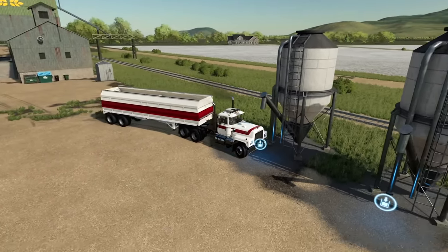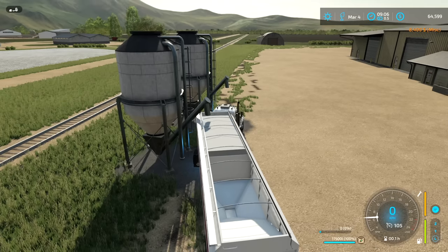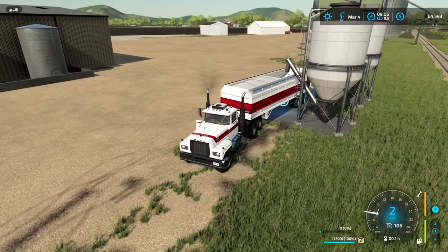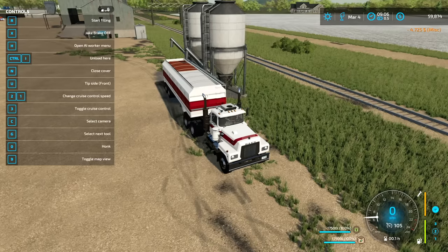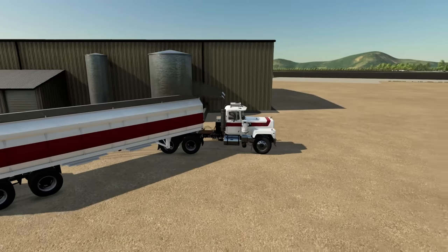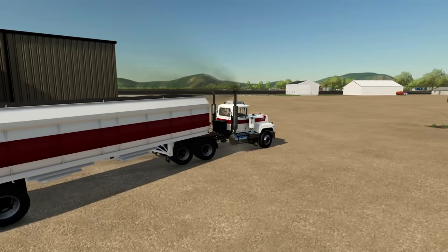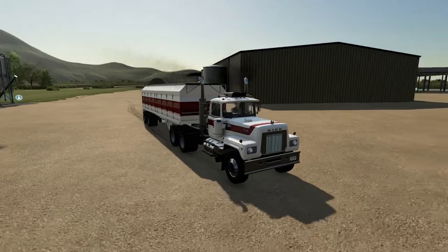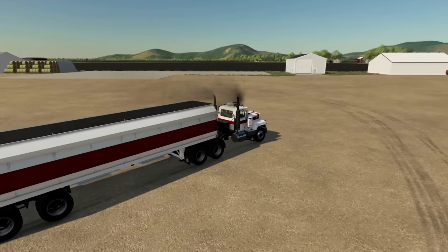Well, here we are — let's see how expensive this gets. First up is fertilizer: eight thousand four hundred dollars, definitely not cheap. Then seed came in slightly cheaper at four thousand seven hundred and twenty-five dollars. So for both seed and fertilizer that's just over thirteen thousand dollars. Not cheap, but definitely necessary.